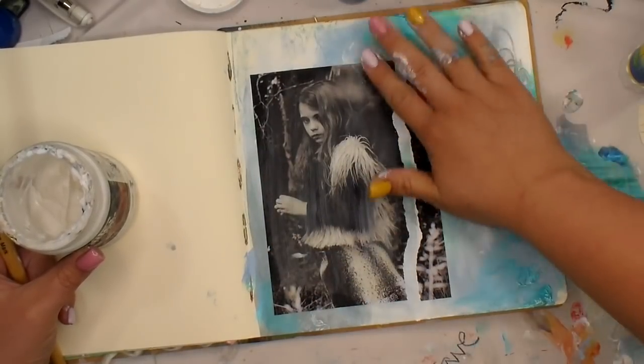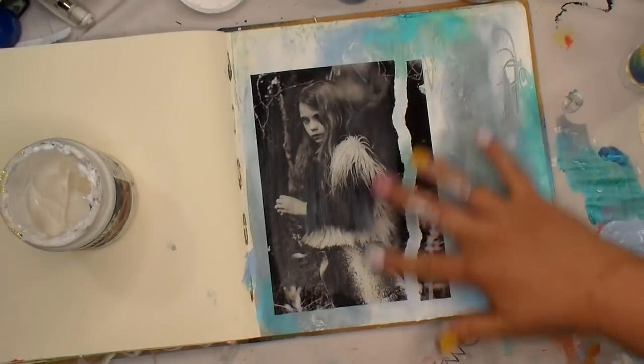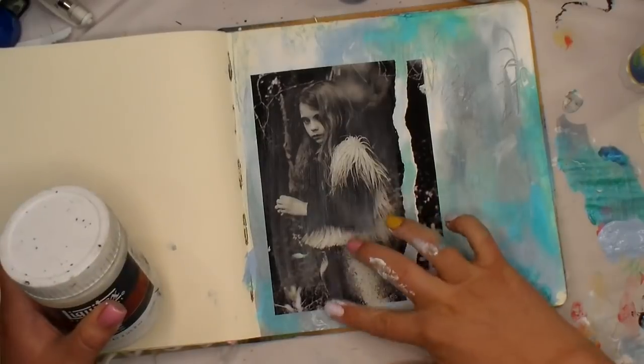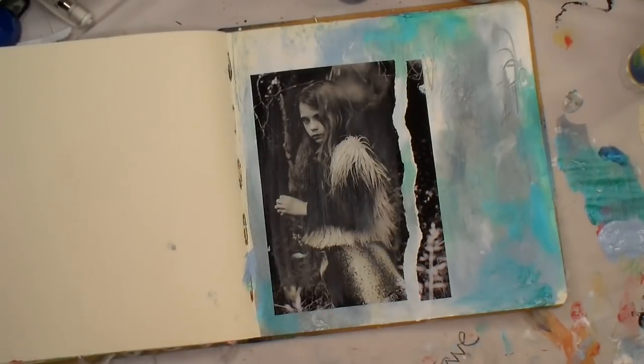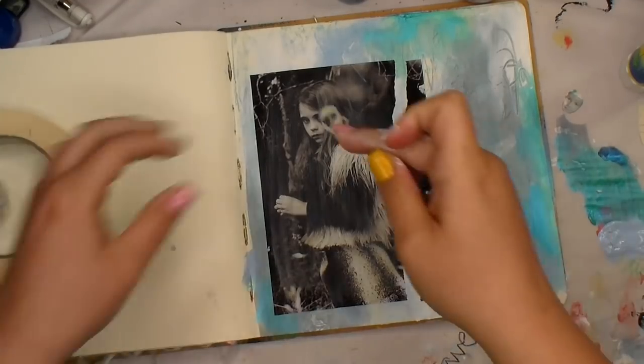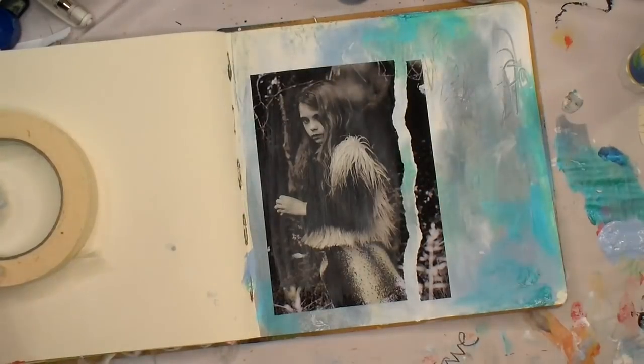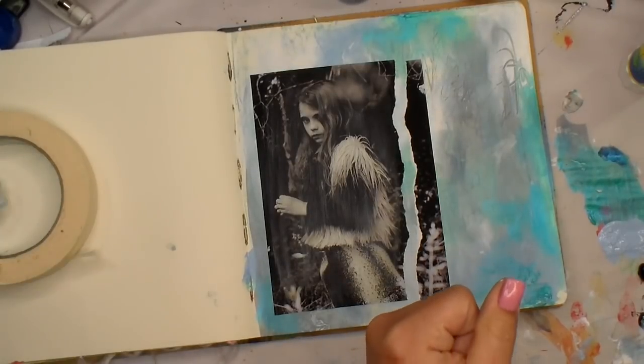I just went over this little girl's face with gel medium. The reason I did that is to create a barrier from that copy paper to the actual image, because I had considered the fact that it's all black and white — which I love, by the way — and sometimes I like enhancing a photo with a little pop of color.